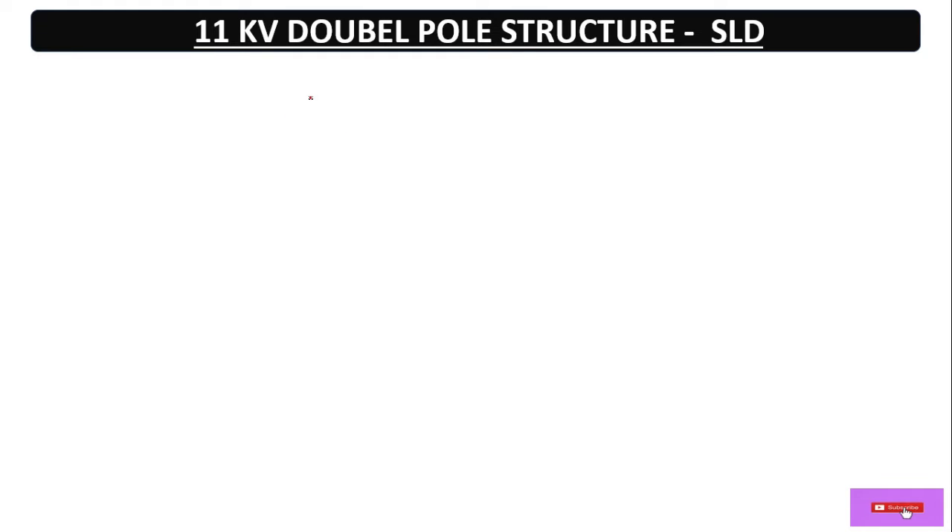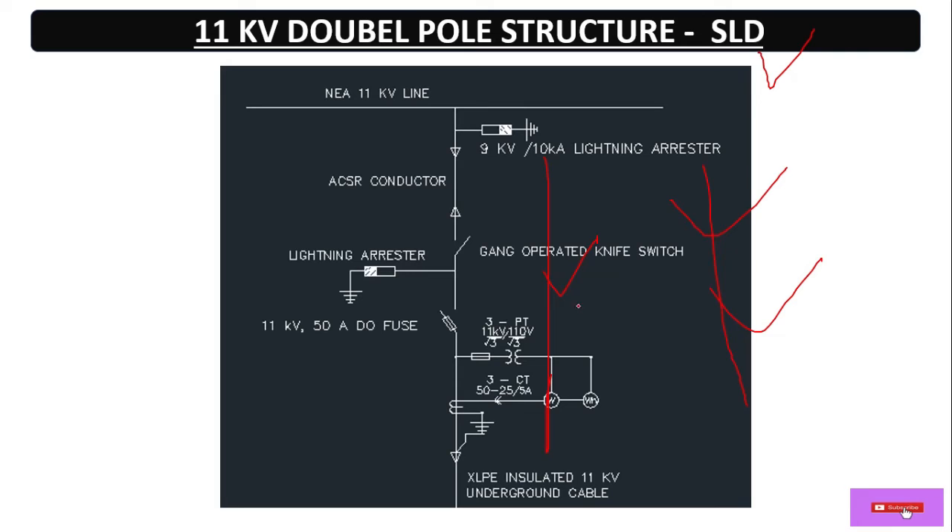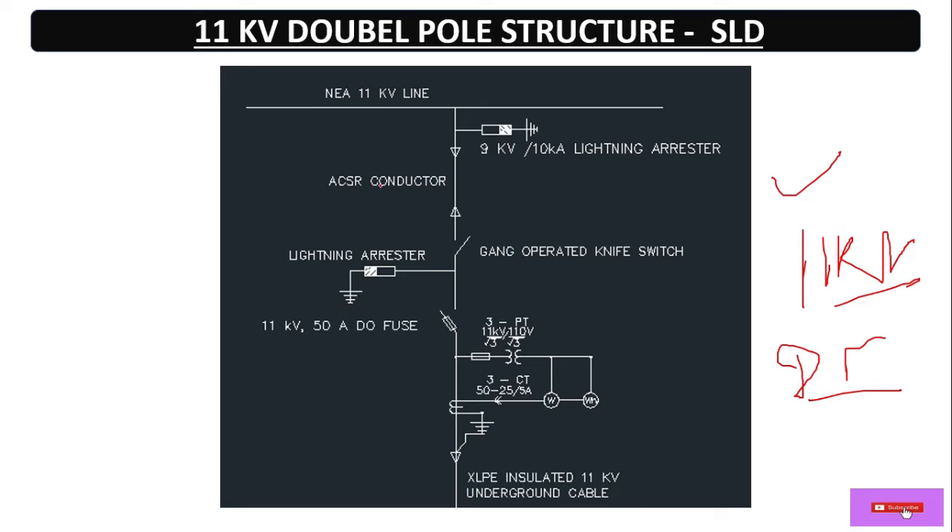Let's discuss the SLD — single line diagram. Before starting the installation we need to know about the SLD. According to the SLD we make the structure and install the equipment. Here we have the SLD of this 11 kV DTR double pole structure.